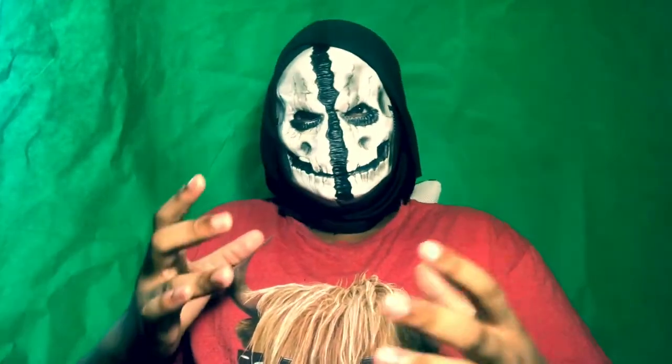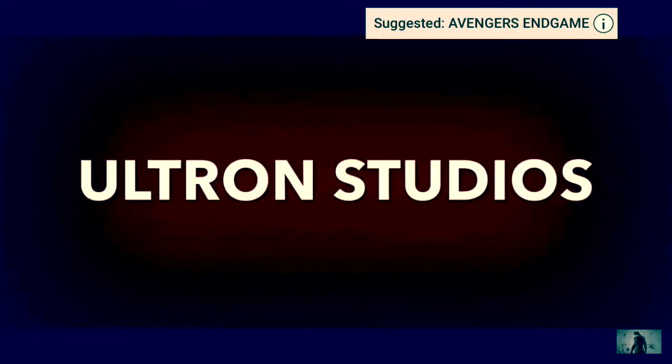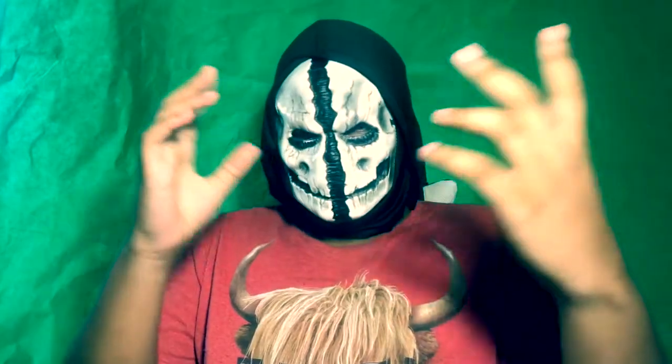If you want to know the things that you should and should not be doing with your style machine animations, watch this video. Yo, what's going on guys, this is Ultron 2, and welcome back to the Ultron 2 show, coming to life by the public of the internet.